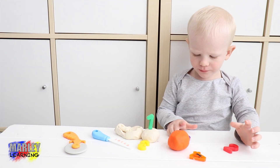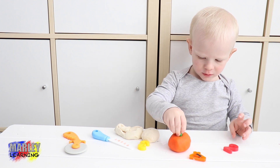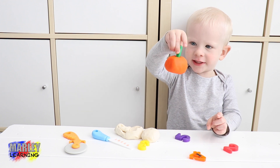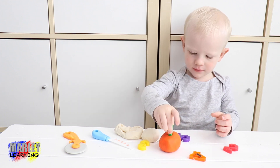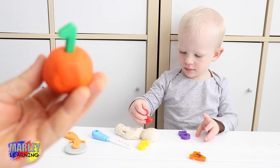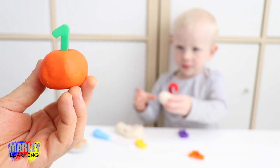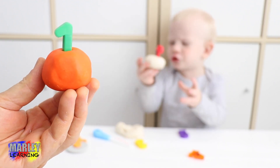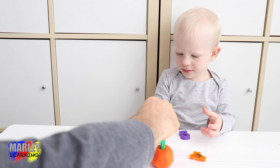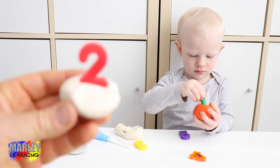Here you go — make a cake with the orange Play-Doh. It's the one-year-old birthday cake again, is it? Here we go. So here's Marley's birthday cake — looks a bit like a pumpkin, doesn't it? That's for number two. So this is a birthday cake for someone who's just turned two.